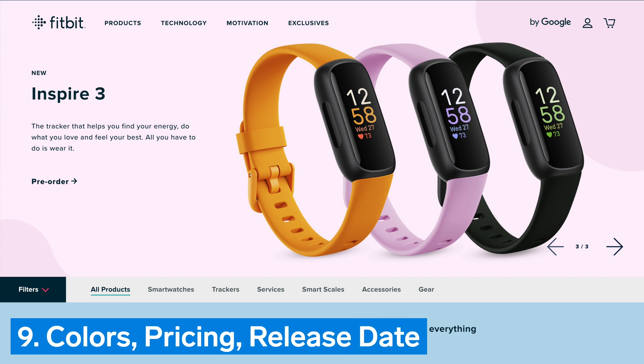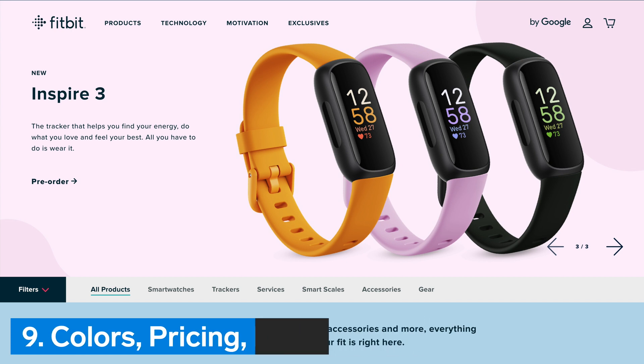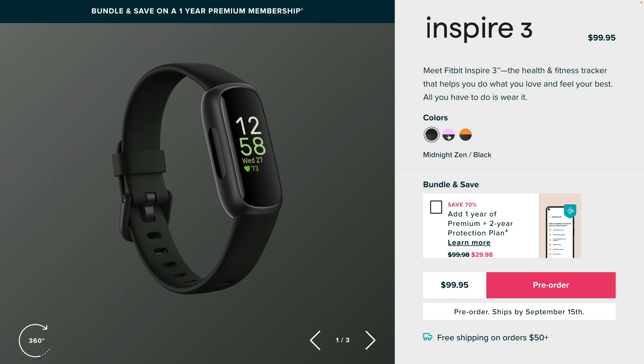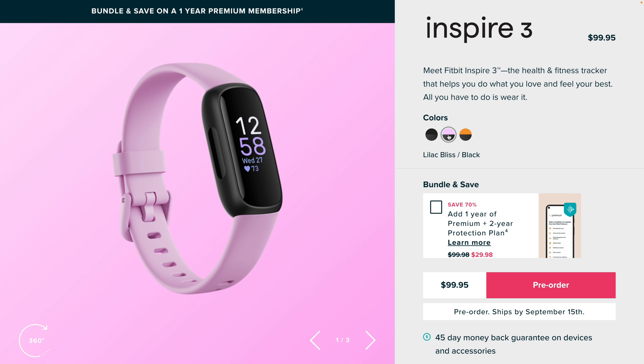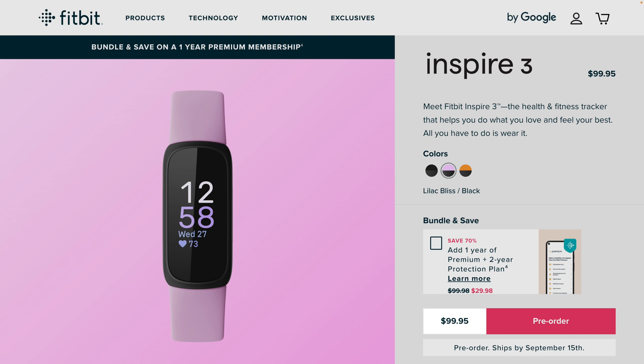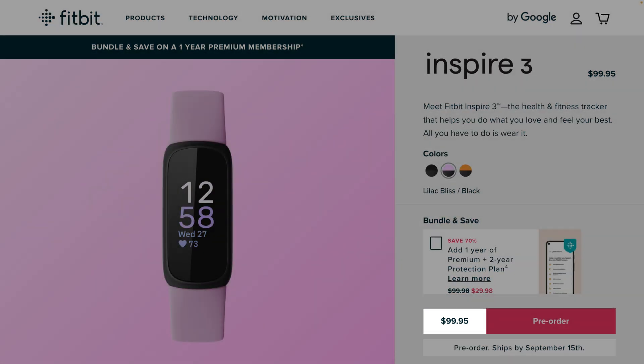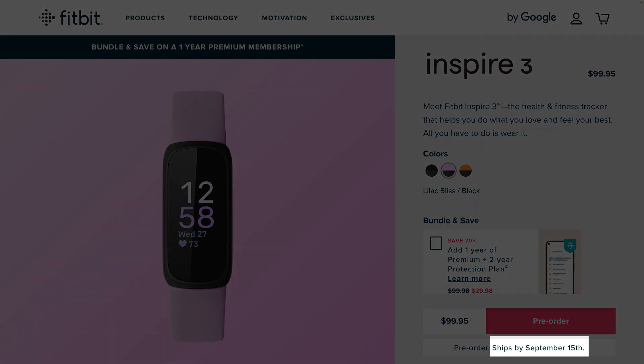Number 9: Colors, pricing, and release date. Fitbit Inspire 3 has three color options: a black case with a black silicone band, a black case with a lilac silicone band, and a black case with a yellow-orange silicone band. The Fitbit Inspire 3 is priced at $99.95 in the United States and is estimated to ship by September 15.